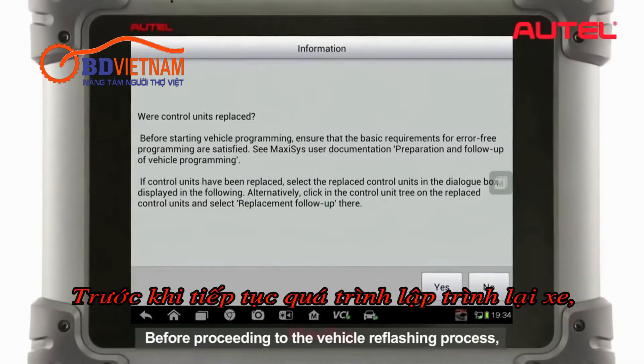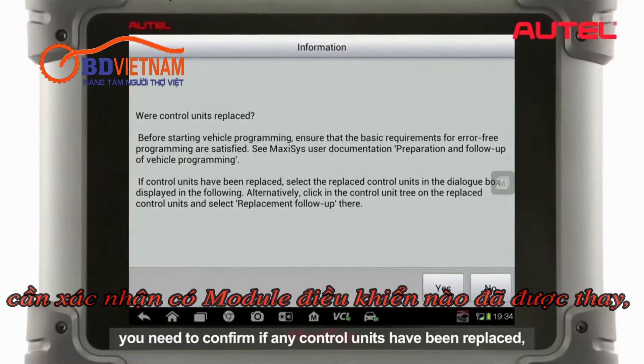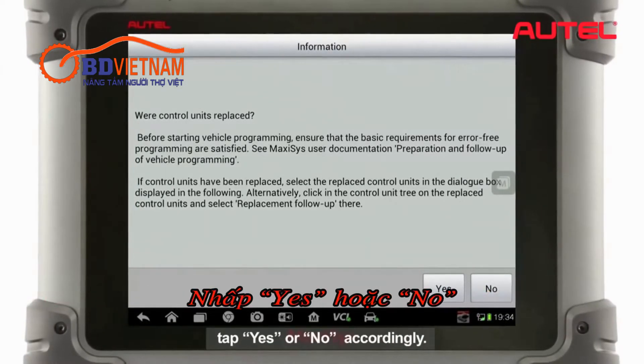Before proceeding to the vehicle reflash process, you need to confirm if any control units have been replaced. Tap Yes or No accordingly.